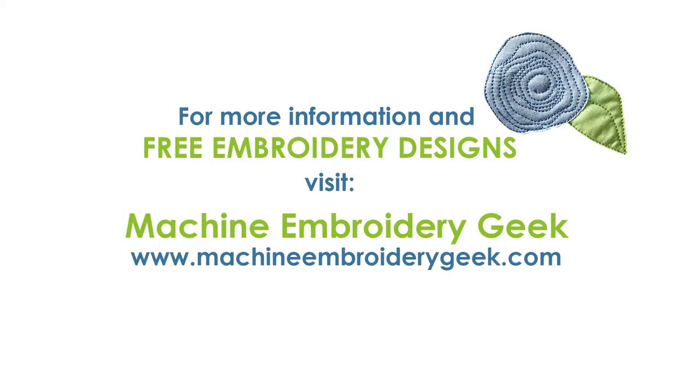If you like this video, make sure that you hit the like button below and subscribe to my channel. And if you like this tutorial and you're looking for more fun embroidery projects, inspiration, downloads, et cetera, check out my website machineembroiderygeek.com. Thanks.